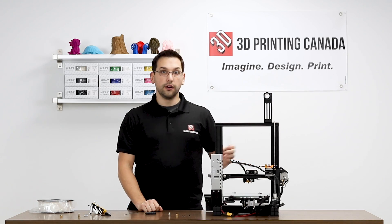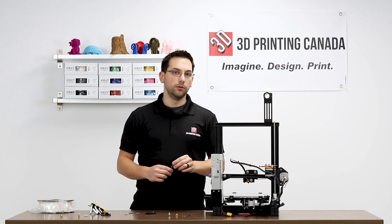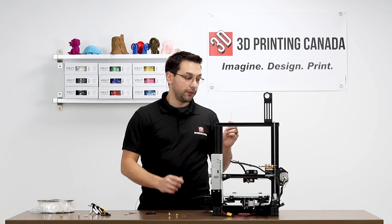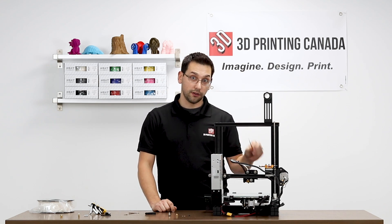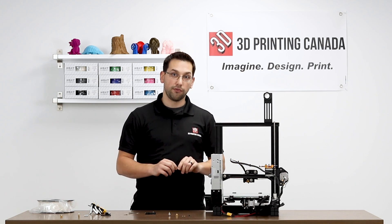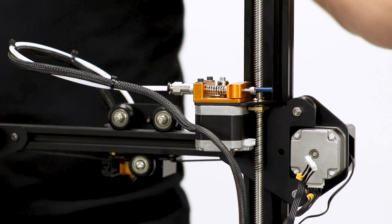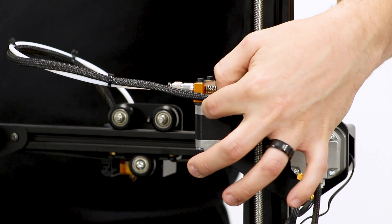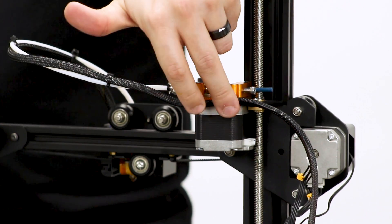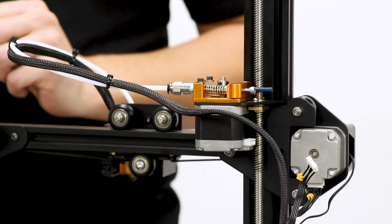We're basically all done and ready to do a test print. A couple of things to mention: the instructions say if you're using the hardened steel gear, you need to reduce your extrusion multiplier by 3%. In our case it came with a stainless steel 36-tooth gear, so I'm not sure if that falls in the same category. Also, there's no longer a holder or strain relief for this cable, but there are STLs available that bolt on here to provide a place to zip tie it — you may want to add something like that to your assembly.